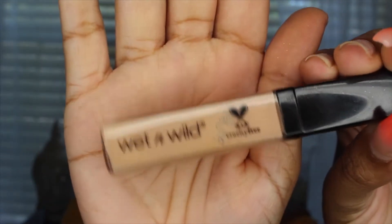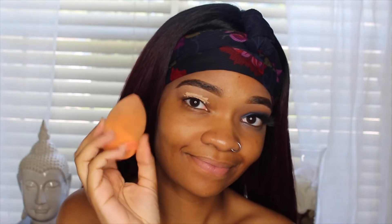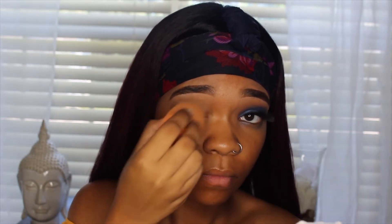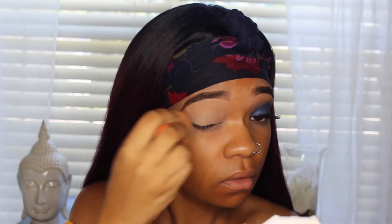First off, I'm going to start with the Wet and Wild Photo Focus Concealer in the shade Light/Medium Beige. I love not setting my concealer once I'm priming my eyelid, because the pigment of the shadows sticks a lot better. That's just my personal preference, and I really love this new technique.